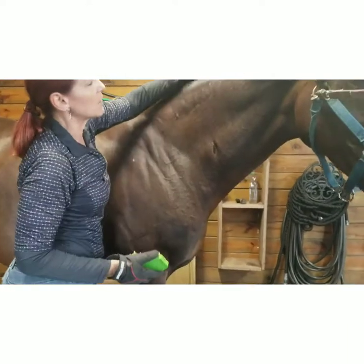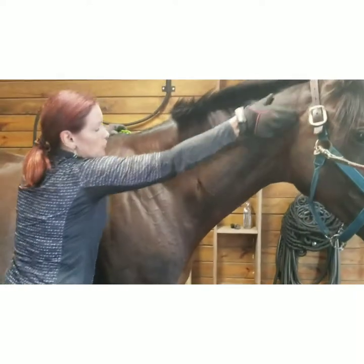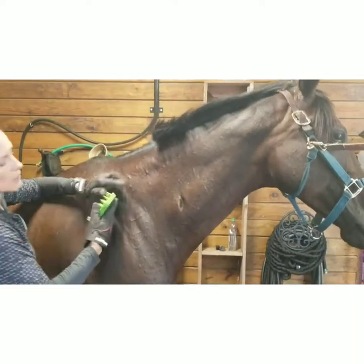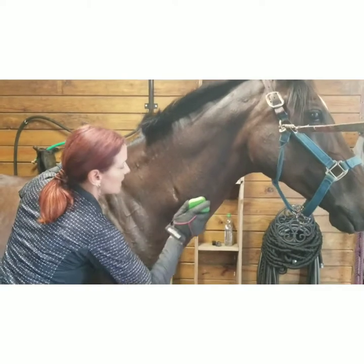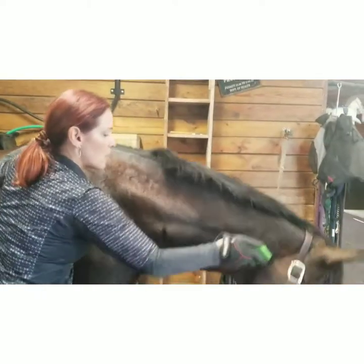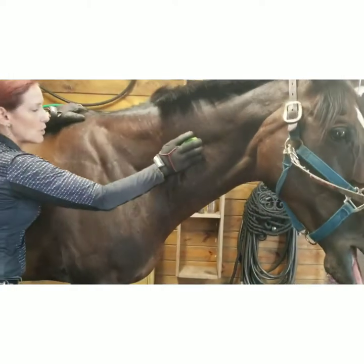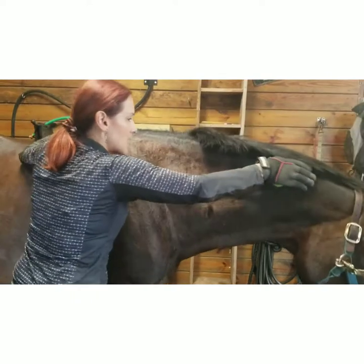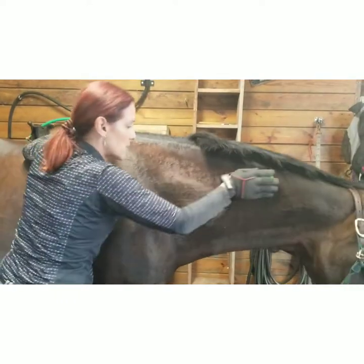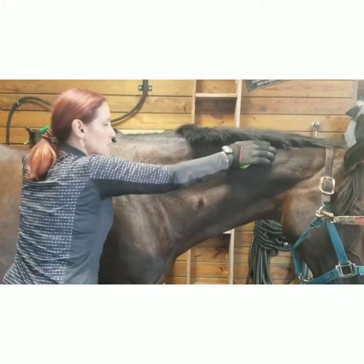I want to do this little technique I'm calling the rainbow technique. Picture this as the cervical spine — I want to loosen up and decompress the muscles underneath, coming all the way along the bottom of the cervical spine, then going to the top of the cervical spine and following all the way up here, so we can really help to elongate those muscles.